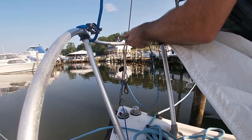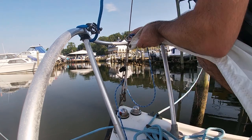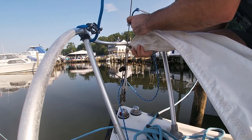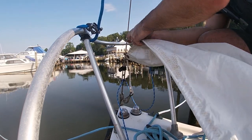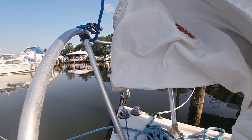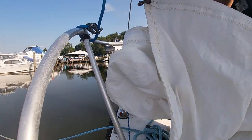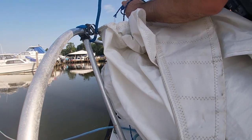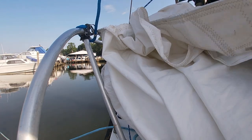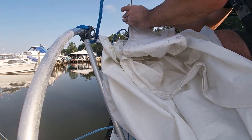I've got a downhaul rigged on my forestay that helps bring the jib down without having to go forward. When I set the jib, I make sure the ring on the forestay is between the first and second hank on the top of the jib.